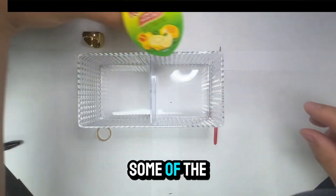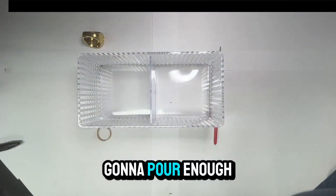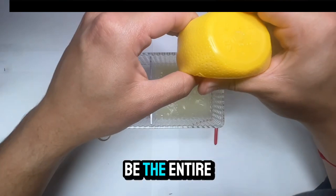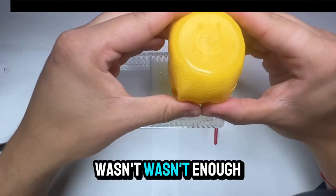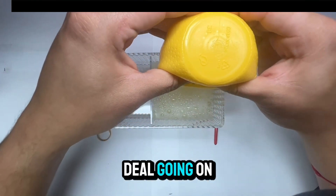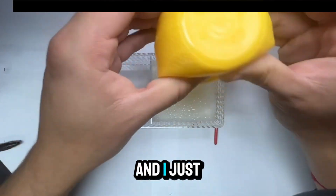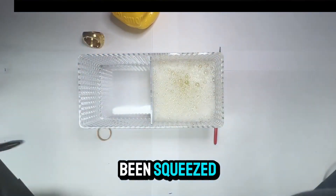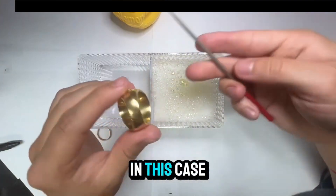To start, pour some lemon juice into the container — just enough to submerge both rings. I bought two bottles just in case there wasn't enough, and because of a deal that was going on. Now all the lemon has been squeezed in.